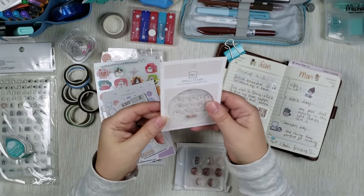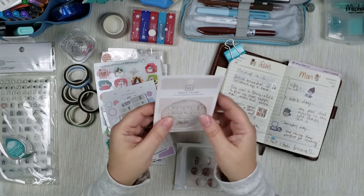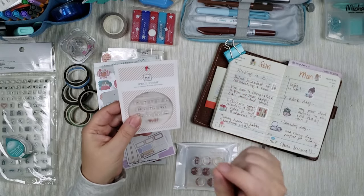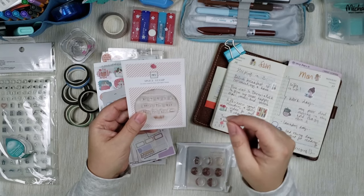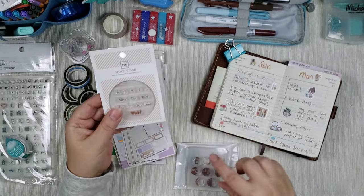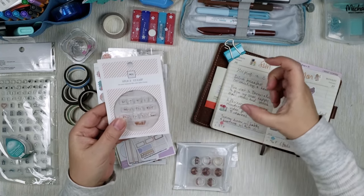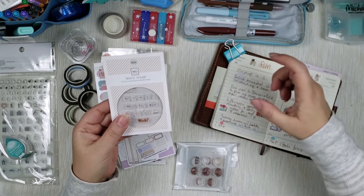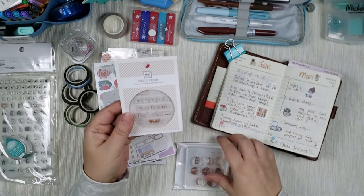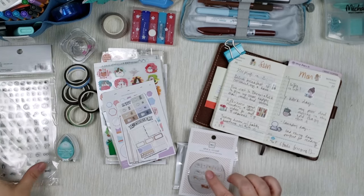You also have a stamp that just says 'week' and then slash week one, two, three. Same maker as the moons — super adorable, super cute. The beauty of clear stamps with a clear block is that you can see precisely where you will be stamping. You just peel off the soft silicone stamp, put it on the clear block, dab it in the ink, and then you can precisely see where it's going to land when you stamp it, which I really love.